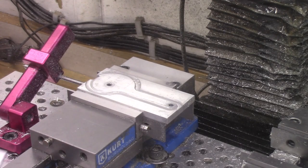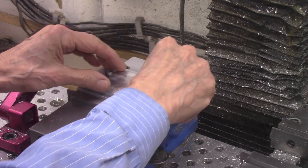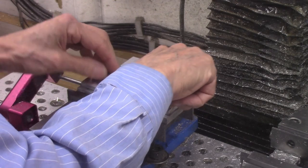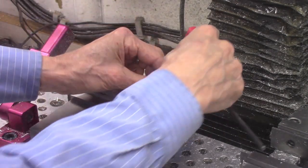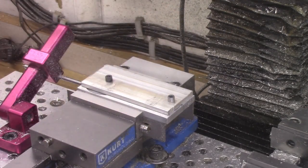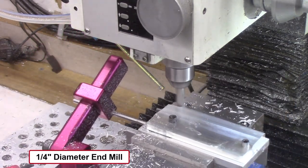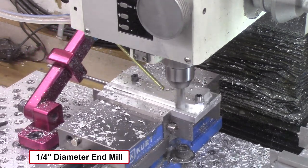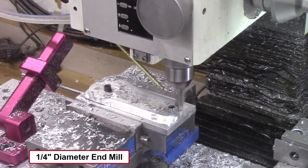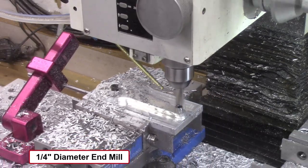The G-code program generated by Fusion 360 was downloaded to the CNC mill. The offset cams are being machined from a 2¼ by 5¼ by ¼ inch thick aluminum plate. Two ¼ inch diameter holes were drilled into this plate to permit it to be attached to a mounting plate jig on the CNC mill vise. This aluminum plate is then attached to the mounting plate jig using two ¼ inch hex head screws. The overall shape of the offset cam is then machined using the ¼ inch diameter end mill — this is the shape of our standard offset cam.